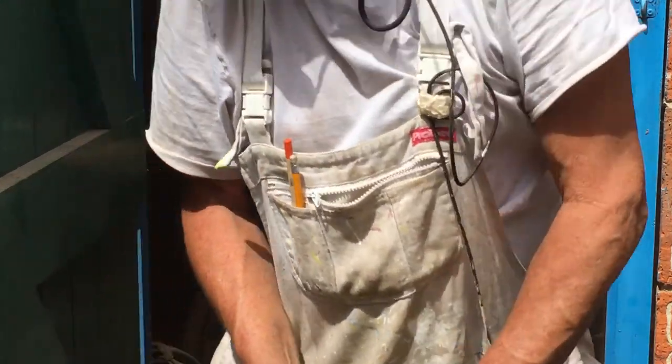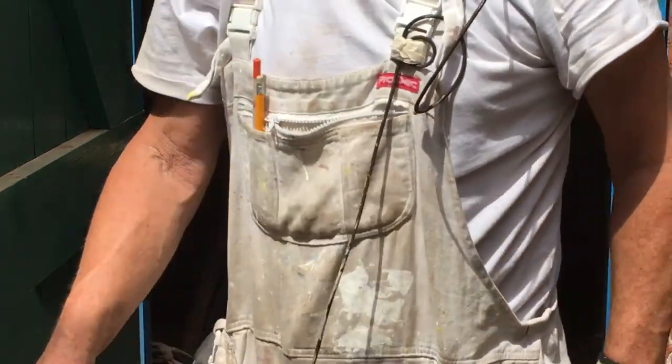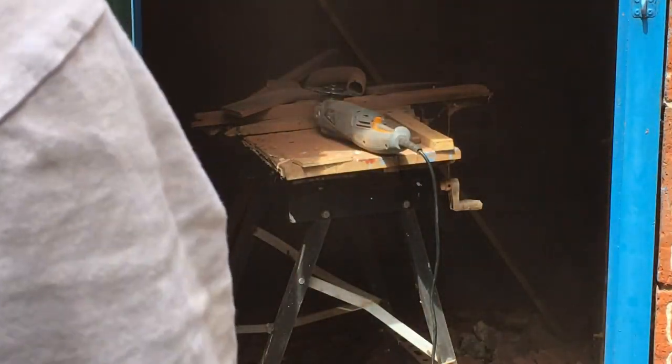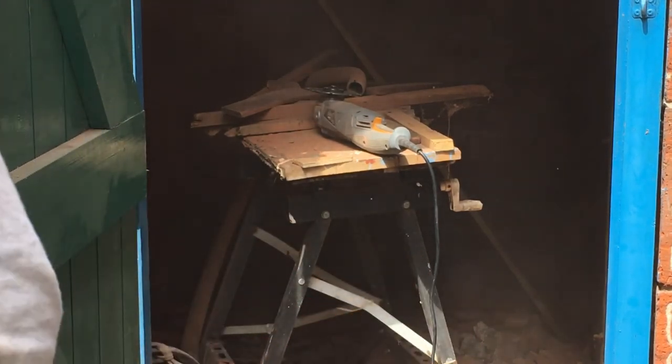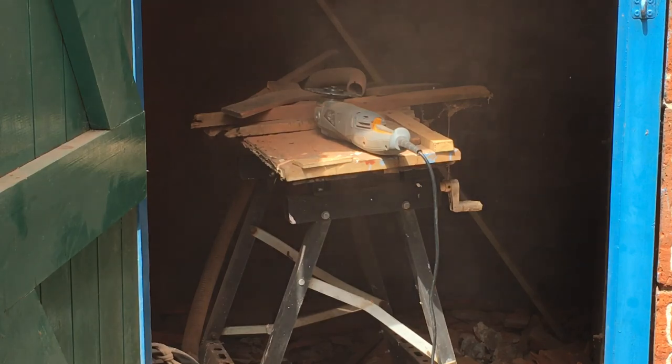You should never do what I just did there. I had the thing in my hand running, sitting into work, and I did not concentrate on what I was doing. I reached over to turn the vacuum off, and that is actually a no-no. I need to be more job-conscious since that table saw bit my finger.